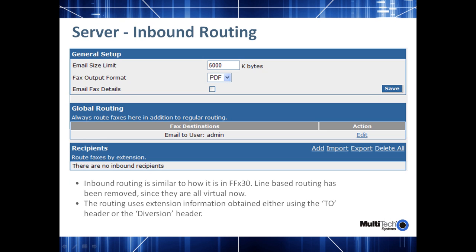The next important thing is the inbound routing on the server. This page allows you to configure the routing for inbound faxes to your desktop. You'll want to create recipients for all your local users and match their extension numbers and email addresses to the To header or the diversion header so the incoming faxes can be routed to the user's desktop. If none is specified, the default global routing is used, which delivers the faxes to the configured administrator.